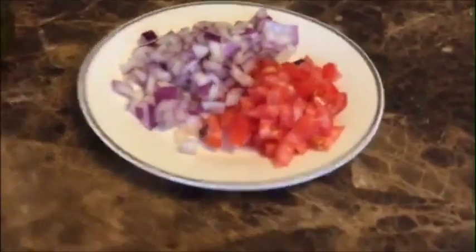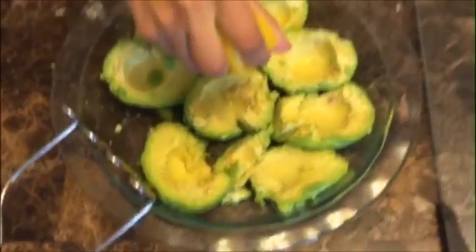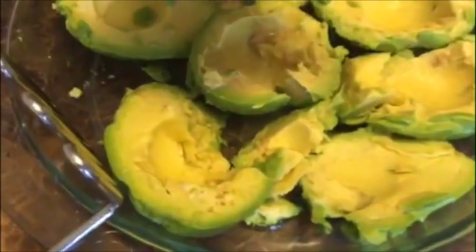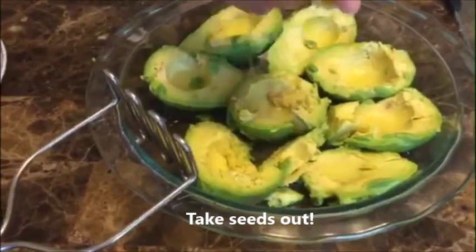You're going to want to squeeze in your lemon first. If you really like lemony food, just add the whole lemon. But if you don't, just do half of it.